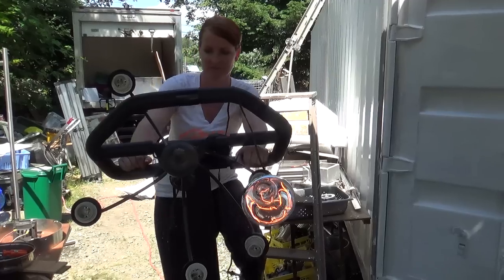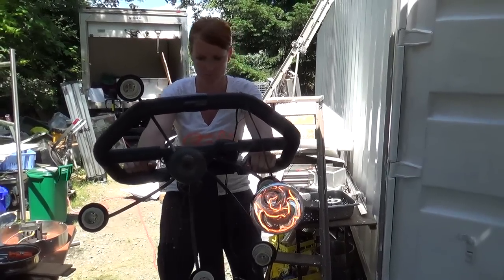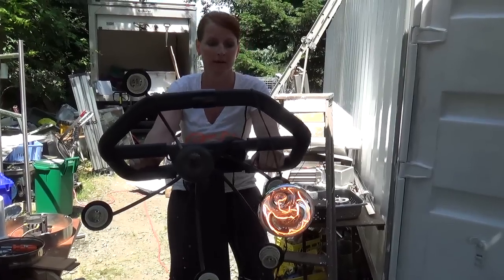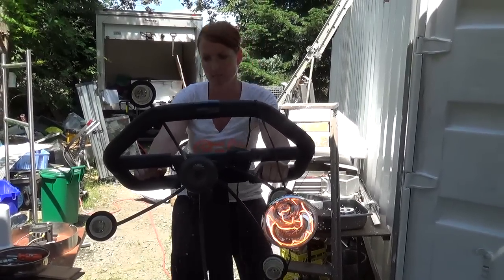A hundred watts being generated, which should be enough for recharging a laptop. Can you keep that up for an hour?